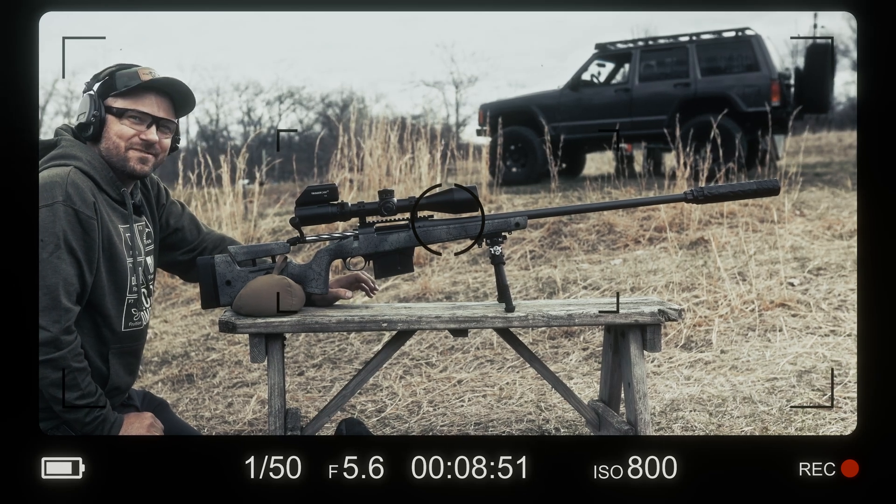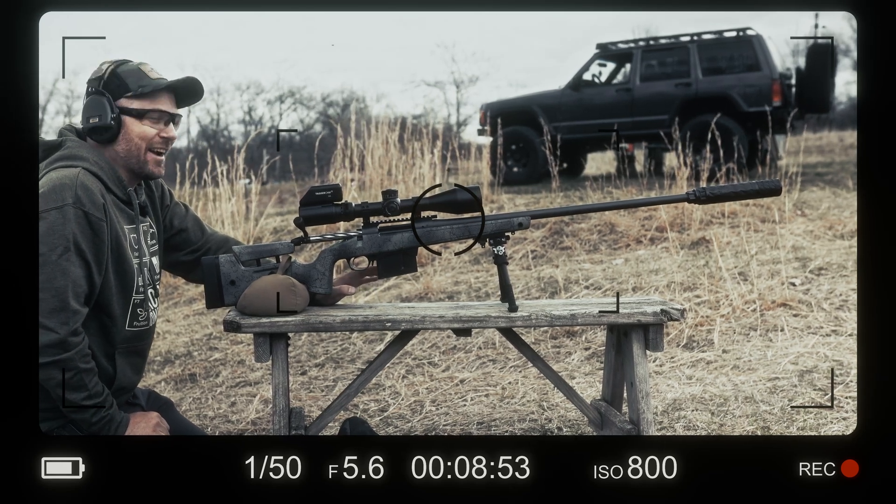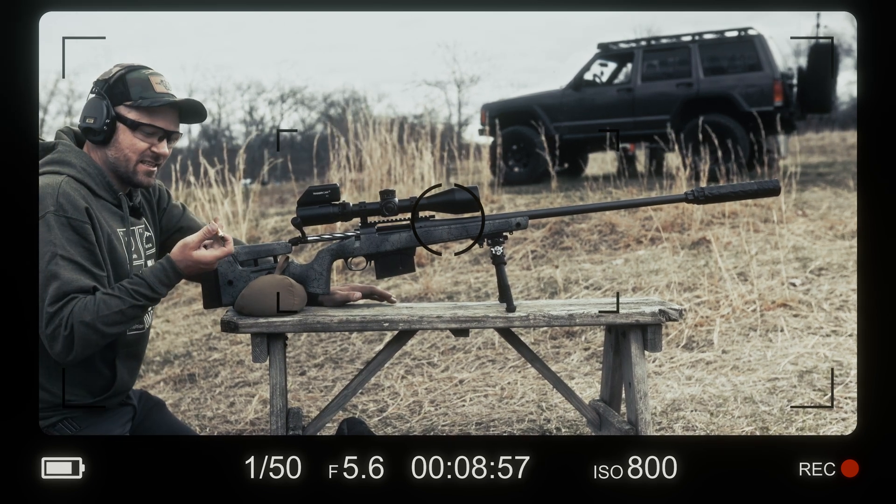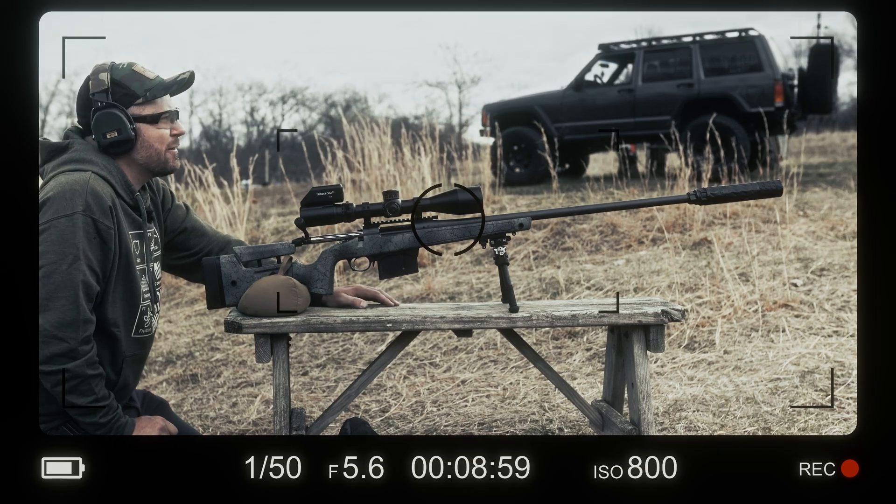Josh, we might have made a hole. We might have. I don't know yet. I can't tell for sure, but we may have found just the ticket to put a hole through our half-inch plates.